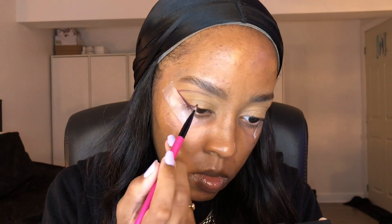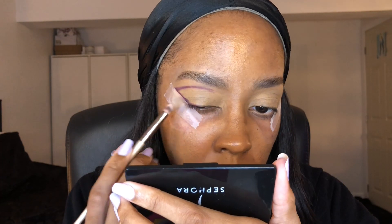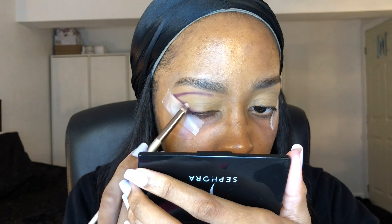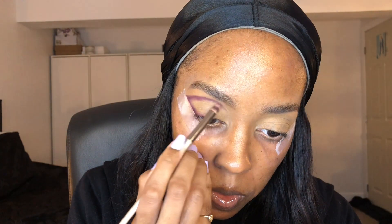And then here I'm just going and mapping out my crease. You guys can do it as thick or as thin as you'd like, basically depending on the space that you have. I like to go all the way into my crease so I have a lot of space to fill it in with all the eyeshadows. That's why I go pretty high up in my crease. And I'm just going to go into the two thirds of my eye, leaving the inner corner space bare. Here I'm just going with a pencil brush and adding a lot more of the shadow and just kind of smoking it out, blending it.